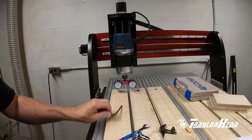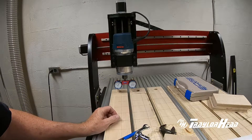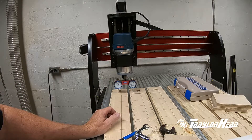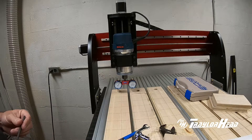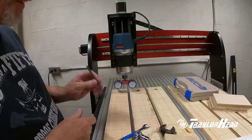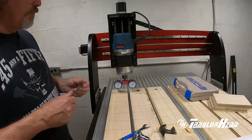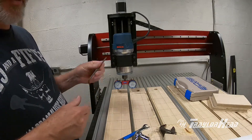Using my five millimeter allen key I was able to loosen all four bolts. There's very little play in it, but there is just enough that I was able to angle it and correct the difference I had in the dial indicators. Once we got that set up we went ahead and tightened it back up and we're good to go.